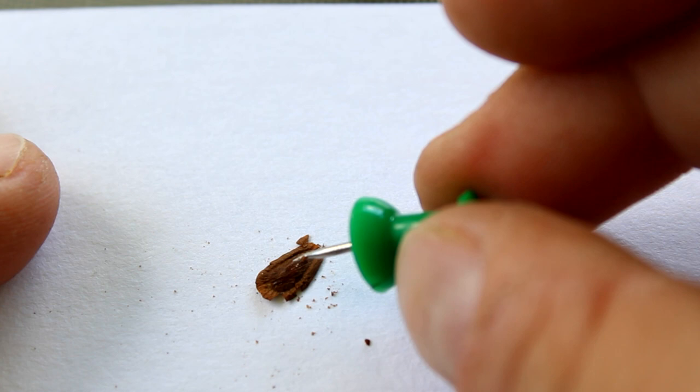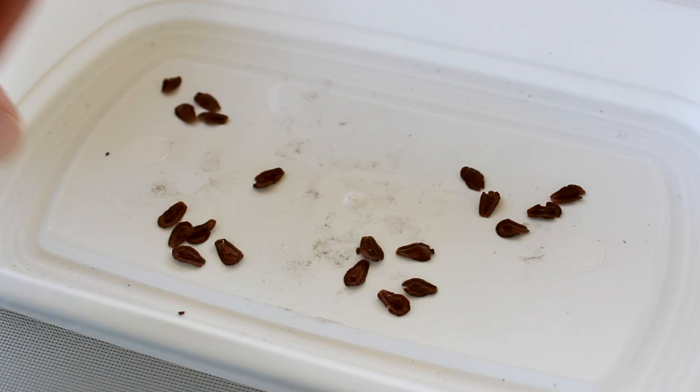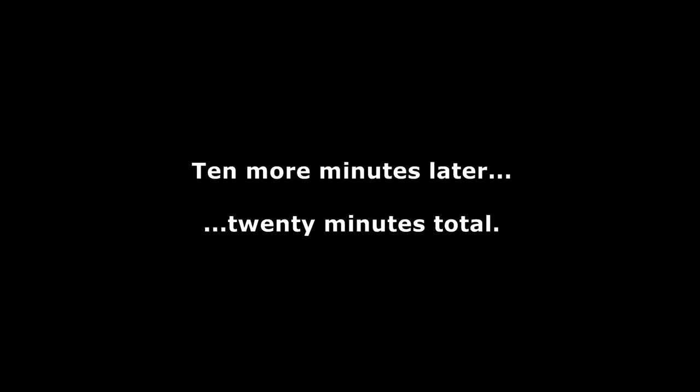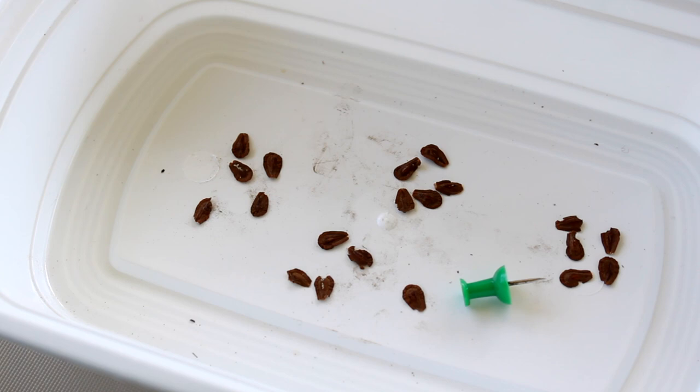Now I'm going to do that to 19 more of these non-cold-stratified seeds, and then to 20 of the cold stratified seeds. So I've got some scratching to do. Okay, 20 done — not cold stratified — and that took about 10 minutes. And now I've done the thumbtack method to the other 20, the cold stratified 20. That's a lot of work. I hope we do get some significant results here, otherwise I don't know if this is worth the effort. But hey, that's why it's an experiment.